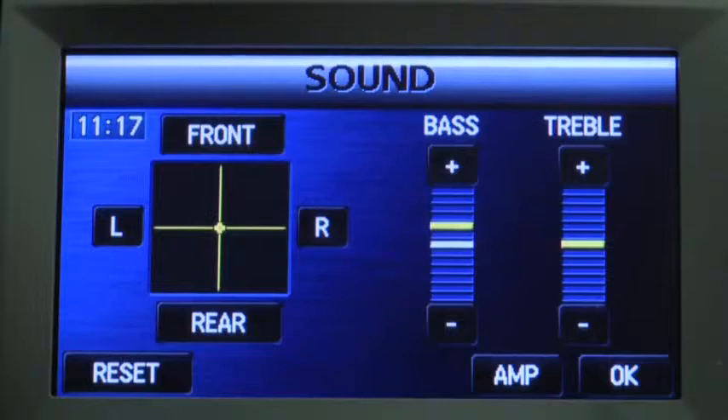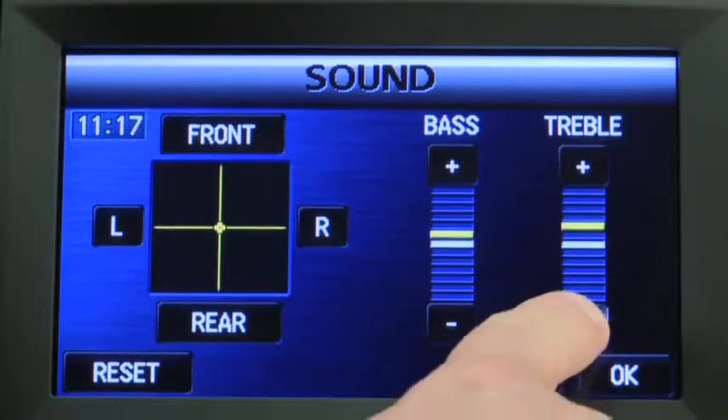Select the plus on-screen buttons to increase bass or treble, and the minus on-screen buttons to decrease bass or treble.